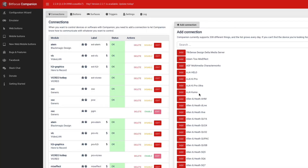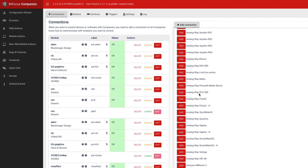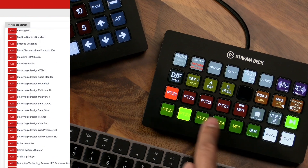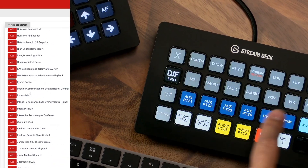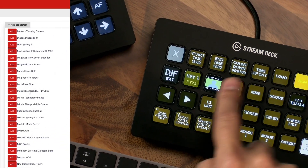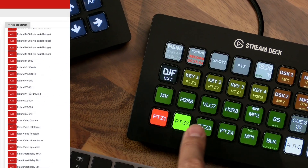On top of all this functionality to control cameras, you also have the versatility to add over 200 other live streaming devices to your system at a later date — switchers, graphics, video playback, encoders, audio mixers, and the list goes on. This profile is based on open source software, so your console can grow as your live streaming capability grows.